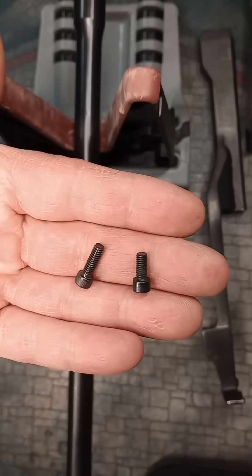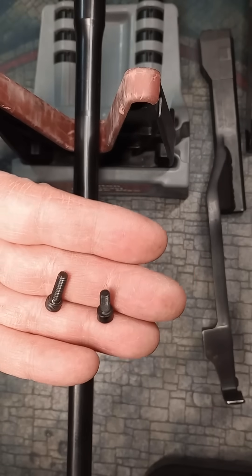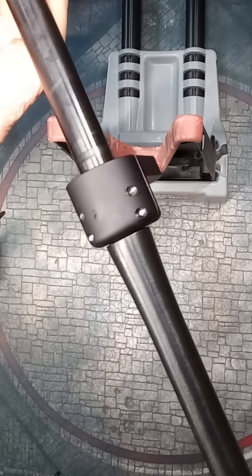Note that the mounting screws of the adjustable gas block are longer than the stock ones, with the cap providing the added screw surface area.